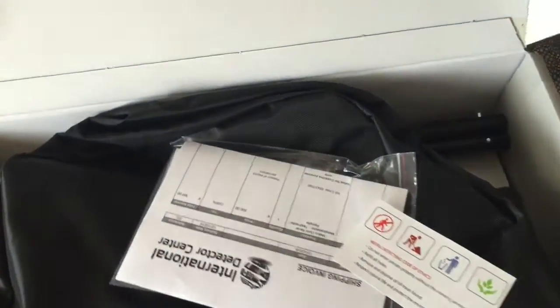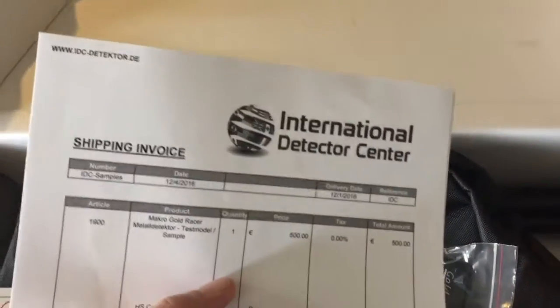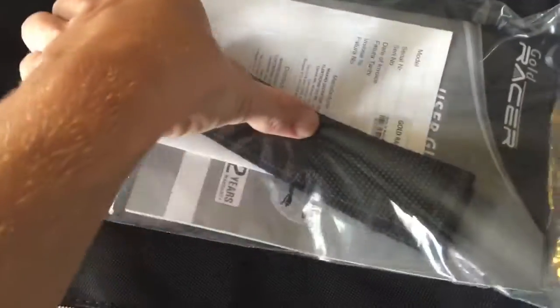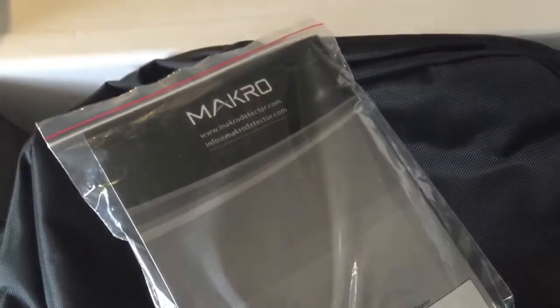As we open up the box, we've got some paperwork on top, the Metal Detecting Code of Ethics, and paperwork from the International Detector Centre, who were kind enough to supply this machine for me to review. Here we've got the arm cuff, the user manual, and the warranty information.